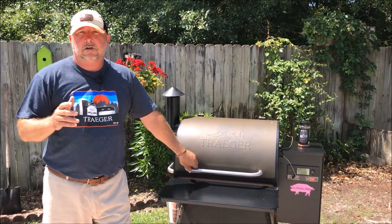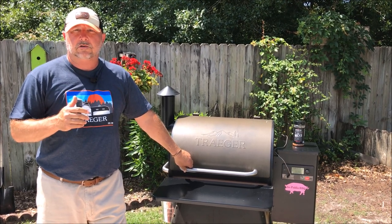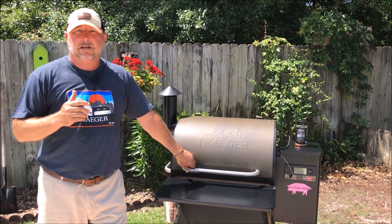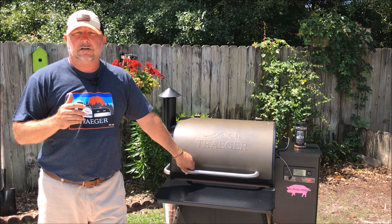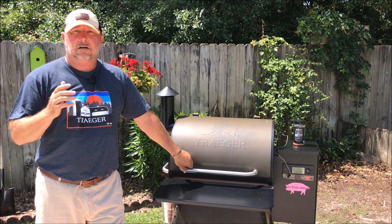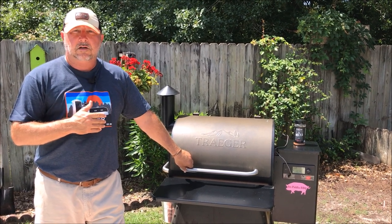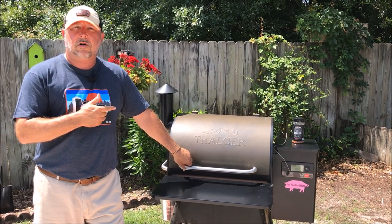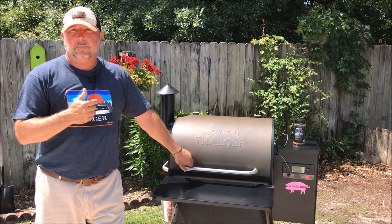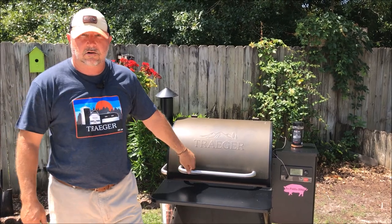Today we're going to be cooking on the Traeger Pro 575. We're going to start out low and slow at 225 degrees and get some smoke on it until it reaches an internal temperature of about 110 degrees. Then we're going to pull that steak off and while it's resting a little bit, we're going to crank the temperature up and come back and sear it off. I'm also going to utilize the temperature probe that comes with the Pro 575, inserted about midway through the steak to get that accurate internal temperature.